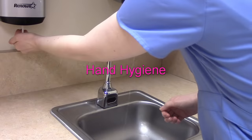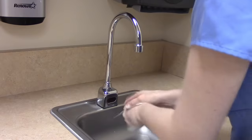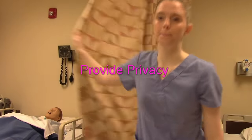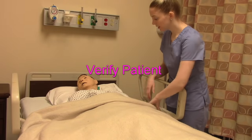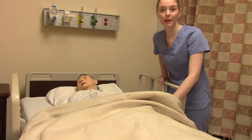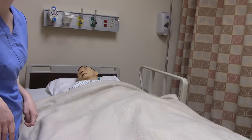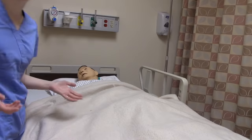Wash our hands. Provide patient privacy. Verify our patient using two identifiers — can you please state your name and date of birth for me? It matches what's on their wristband, so this is the right patient. Explain to the patient that you're going to be inserting a Foley catheter today. Get the bed up to a working height so you're not bending over and hurting your back.